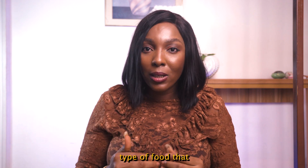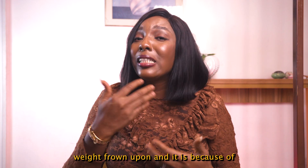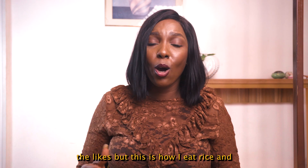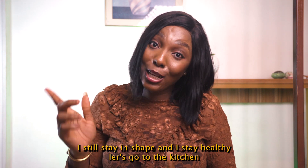Rice is a type of food that people, especially those trying to lose weight, frown upon. It is because it's starchy and high in carbs and the likes. This is how I eat rice and still stay in shape and healthy. Let's go to the kitchen.